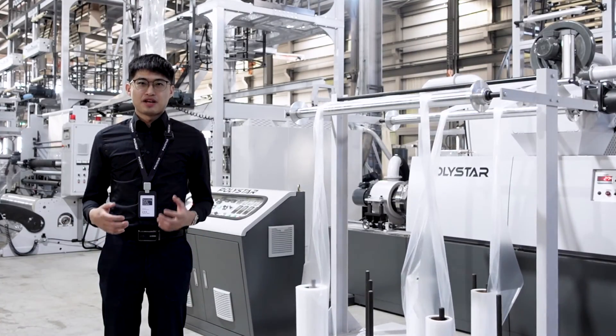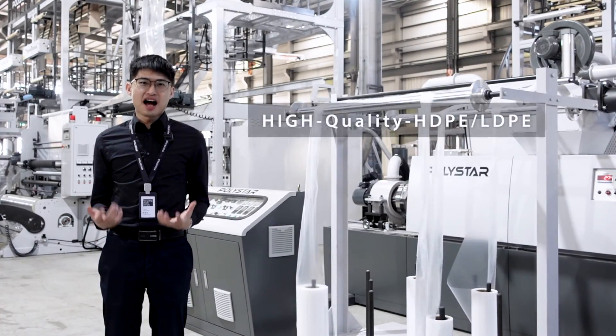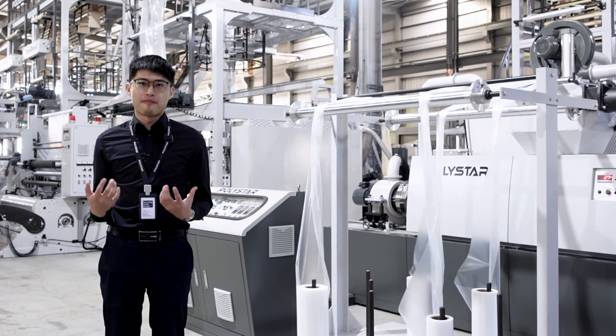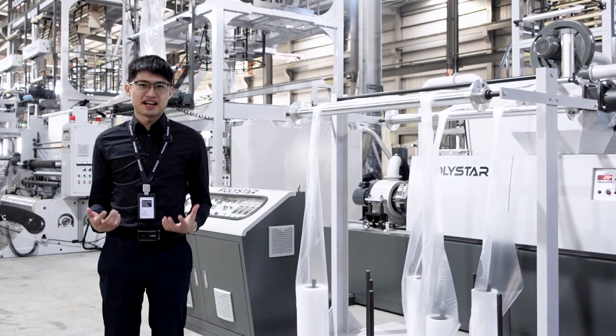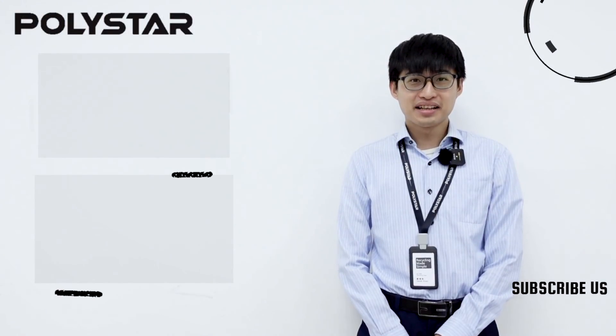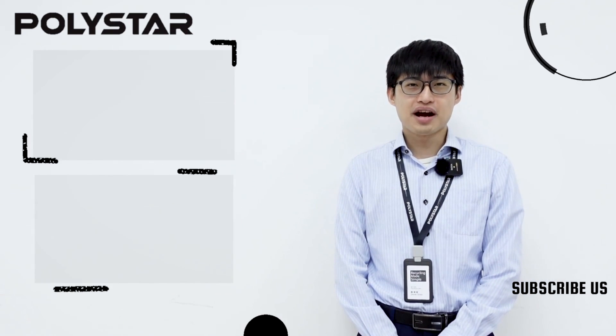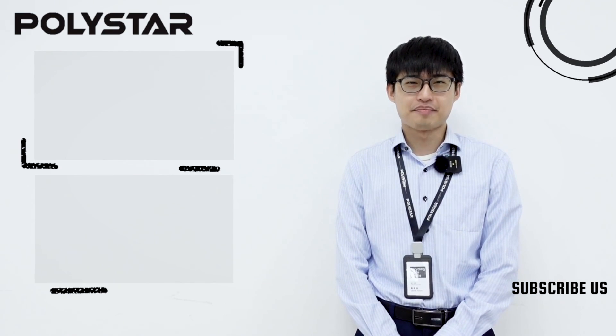As a producer, you will be able to offer higher quality HDPE and LDPE films or bags without increasing any cost. If you like this video, please check here for more information, and don't forget to subscribe to our YouTube channel for the latest updates.